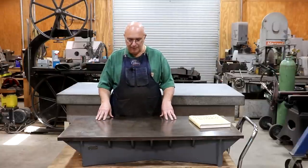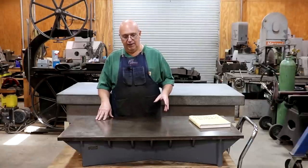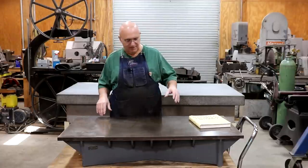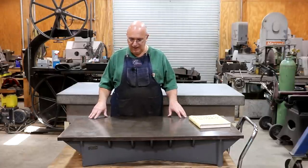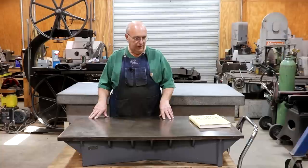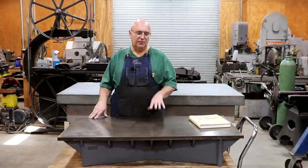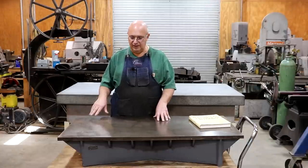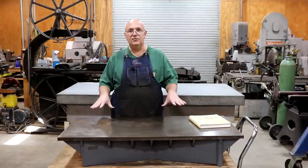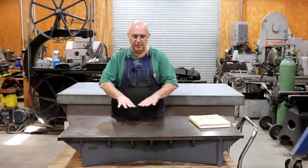Cast iron in general kind of gets a bad rap as being an inferior material. A lot of machinists don't like working with it — it's messy — and I think a lot of people look down on cast iron. But cast iron actually is an excellent material for many different things, and one of the things where it really works much better than steel is its ability to stay flat — to maintain a plane, in the case of a surface plate.